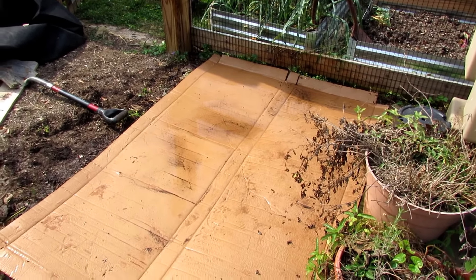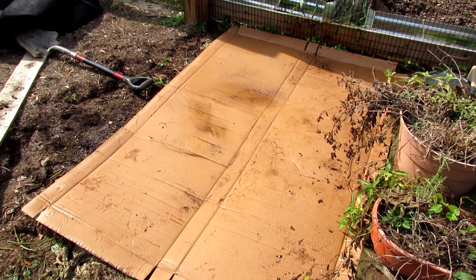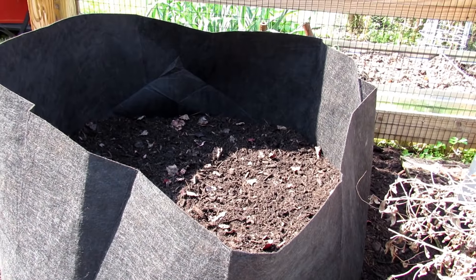Now you don't have to use this 150-gallon fabric pot — you can do any size. 20 gallons work perfectly well. 10 gallons work really well; that's what I used last year. The principle is going to be the same. We're going four inches of a mix of peat moss and other soils. You want to use peat moss because potatoes actually prefer more acidic soil — 5.5 pH to 6.5 pH. Peat moss is inexpensive so it will help you fill your container and it's also acidic, which will help it stay below that 6.0 pH, which is perfect for the potatoes.